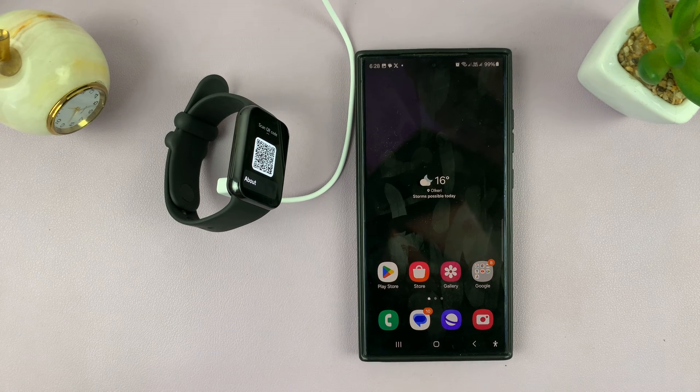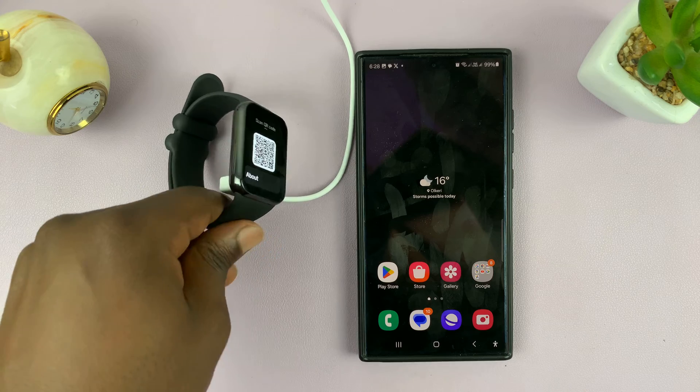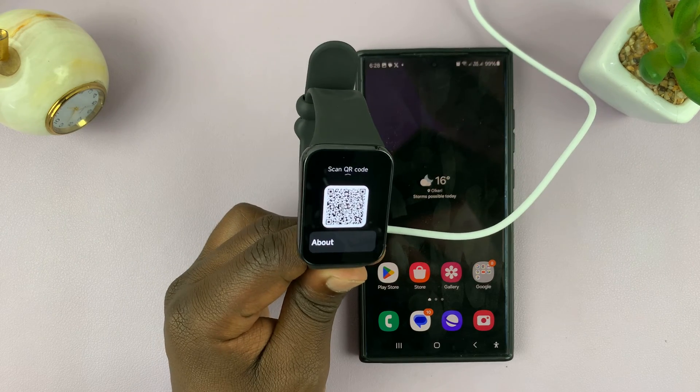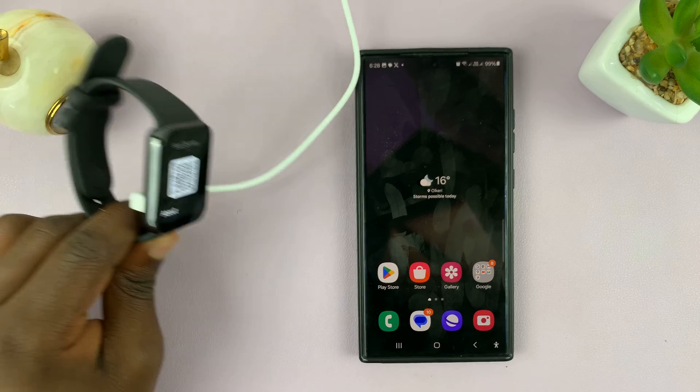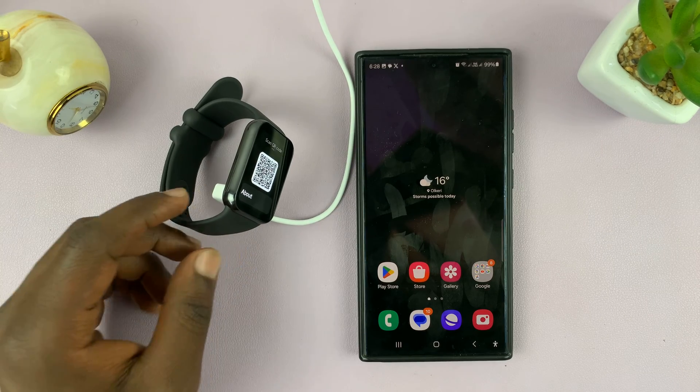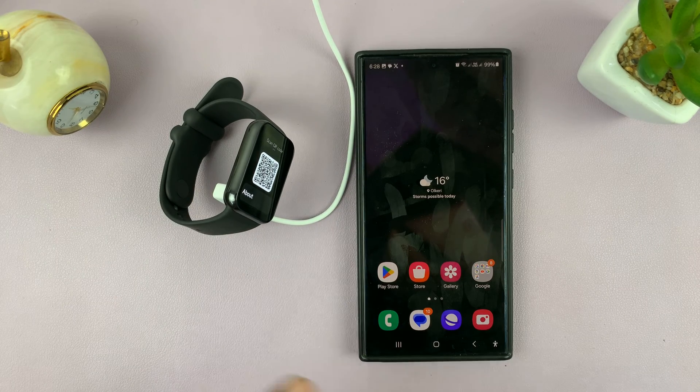I have the Xiaomi Smartband 8 Pro and in today's tech tip I'll be showing you what to do in case you're unable to pair your smartband to your phone. When you try to pair it says 'not supported,' or it basically just searches on and on and never finds the device.